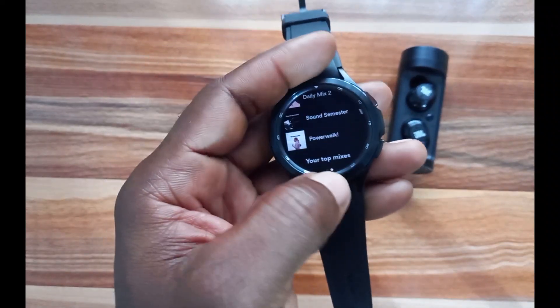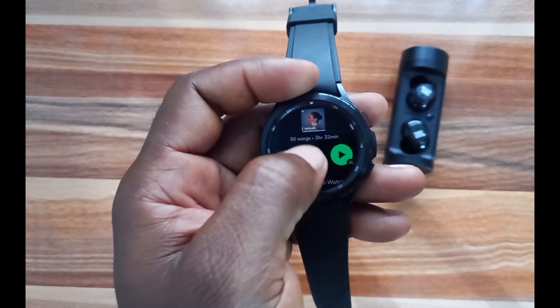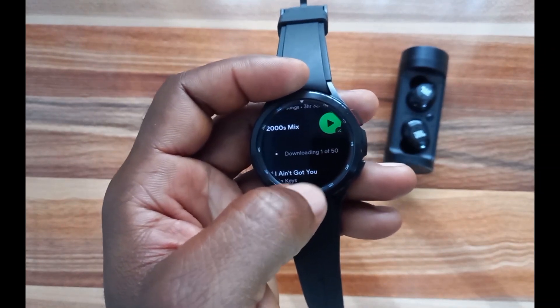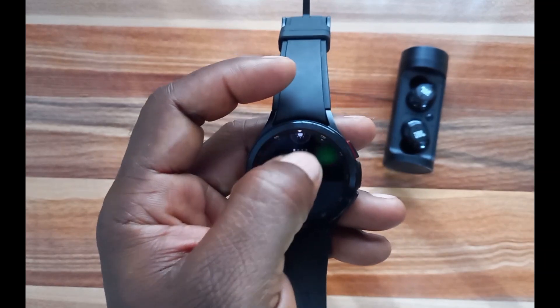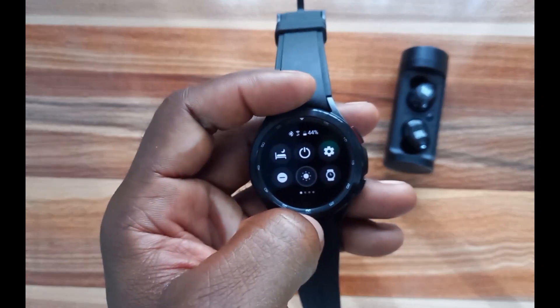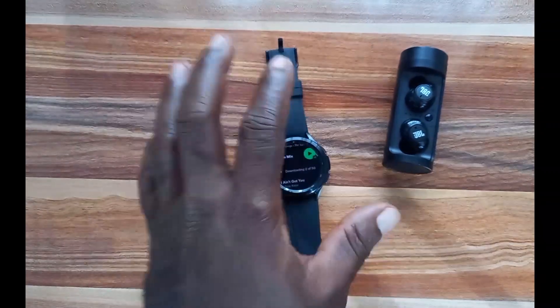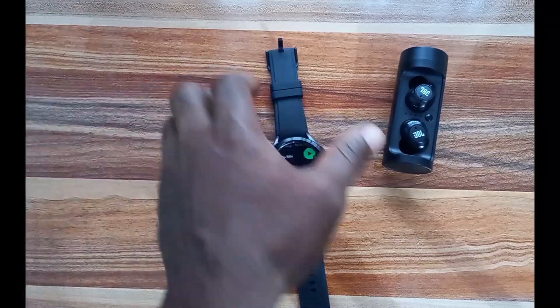Scrolling down you can see Recommendations. If you want to download any of these and you have a premium Spotify account, tap on it, scroll down a little bit, and tap Download — this will start downloading that recommendation to the Galaxy Watch 4. This is downloading via the connected Wi-Fi on the Galaxy Watch 4, independent of my phone. You can download tracks right away with Wi-Fi connected, whether you're using the Bluetooth or LTE model of the Galaxy Watch 4.